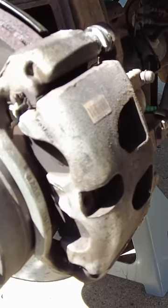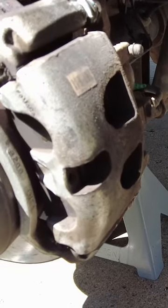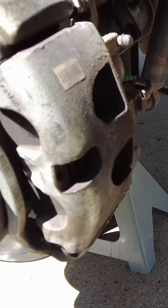One thing you can do to save yourself some headache is when you do your oil change, or maybe even just once a year — after the winter, before the winter — you grease your pins.